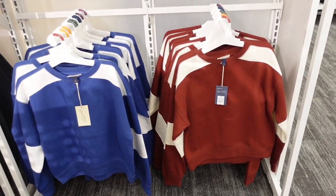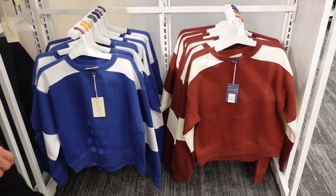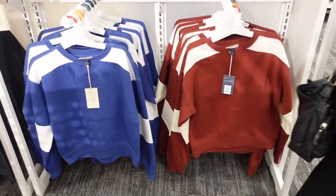Welcome back to my channel. Today we're at Target just seeing what's new. If you like these videos, make sure you give it a thumbs up, subscribe if you're new, and let's go shopping.